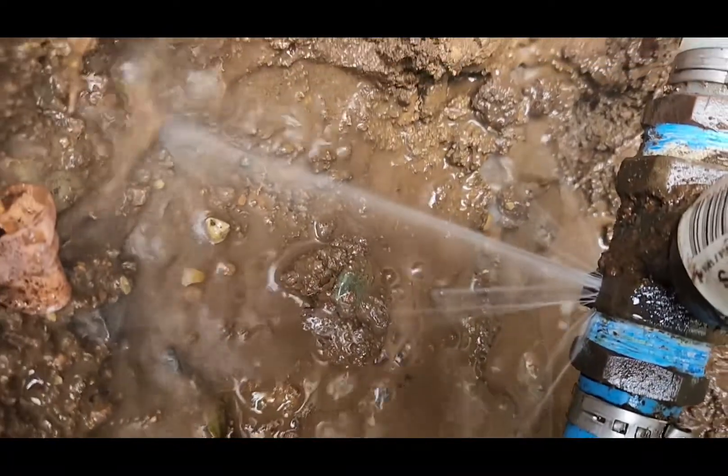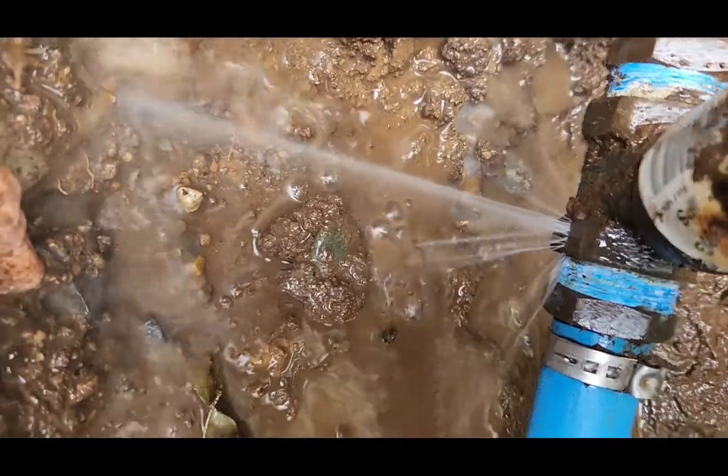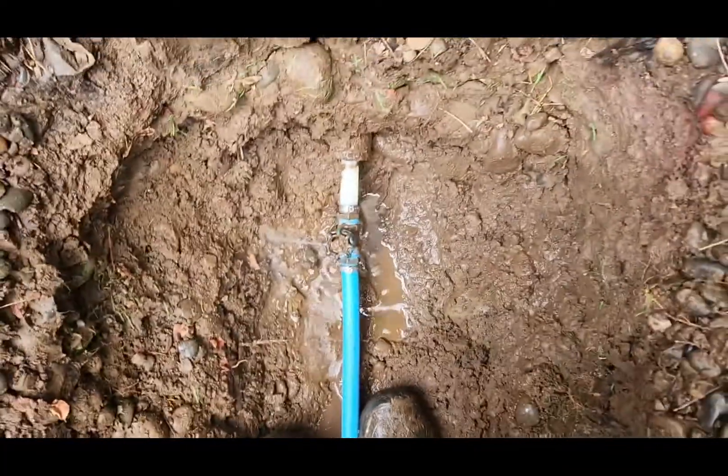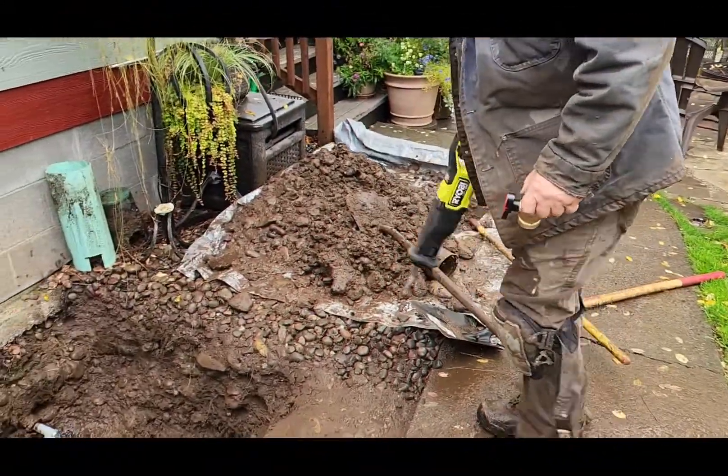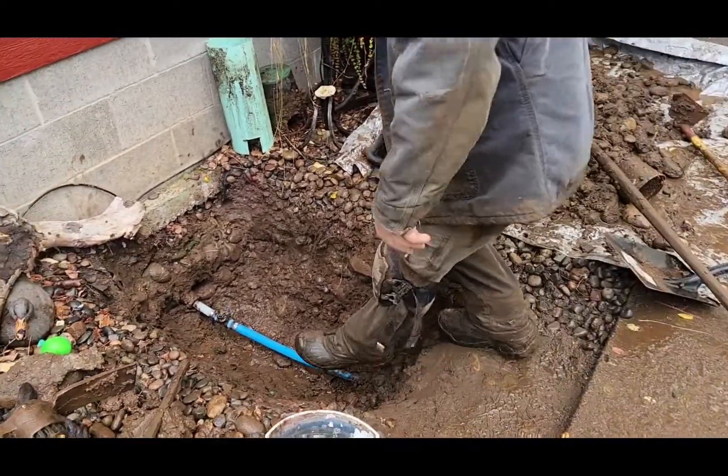The valve is cracked. I've got to cut this valve out of here — the old one.